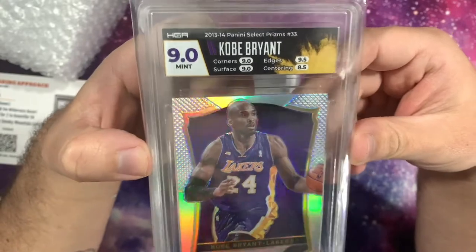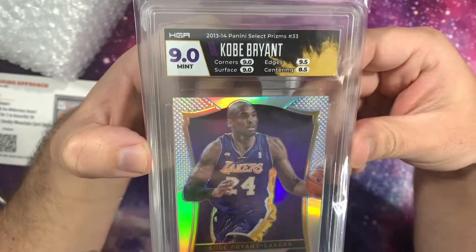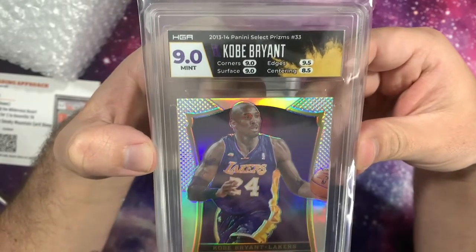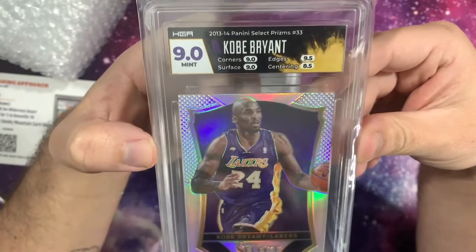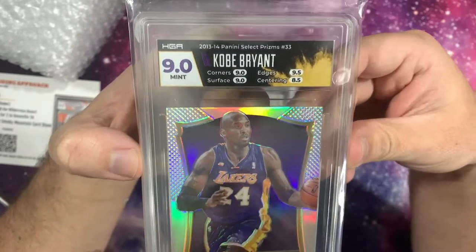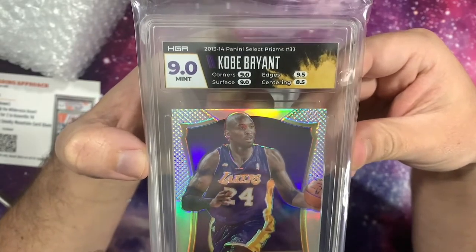I'm very happy with the 9 — that's what I was expecting. From what I've seen, HGA seems really strict. I've seen hardly any 10s come out. Basically a 9.5 is, from what I've seen, the equivalent of a PSA 10. They've just gone that extra level of strictness.